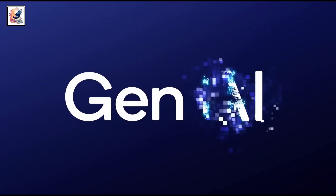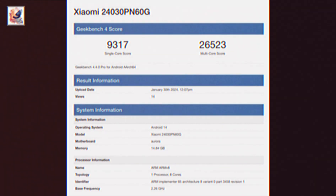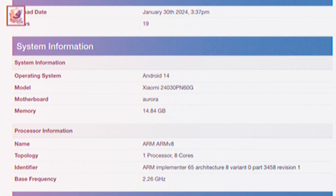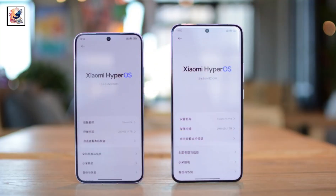The device is equipped with a Snapdragon 8 Gen 3 chipset clocked at 2.26 GHz. The listing also confirms that the Xiaomi 14 Ultra will be available with 16GB of RAM and will boot with HyperOS on top.